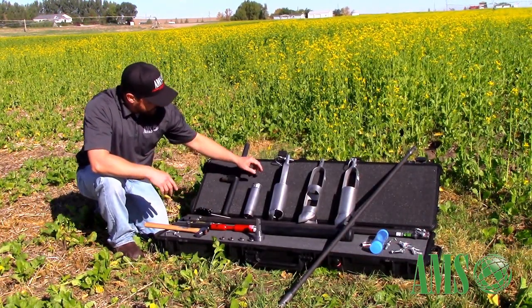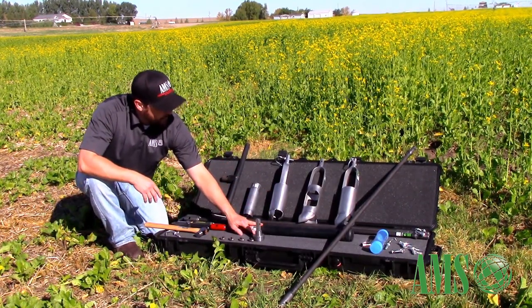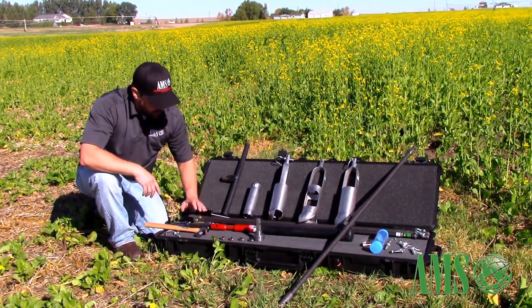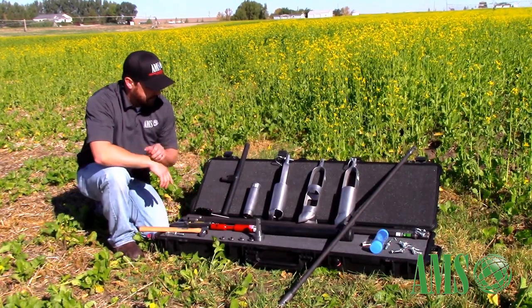You also have a 2x6 core sampler, a 10-pound slide hammer, enough 4-foot extensions to get you down to 12 feet, a slip wrench, a ball-peen hammer, a cleaning brush, and a cross handle.